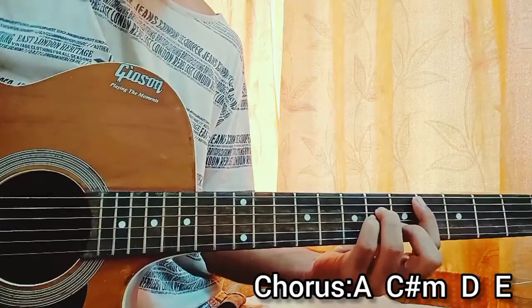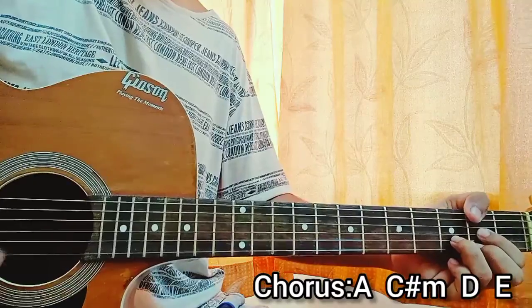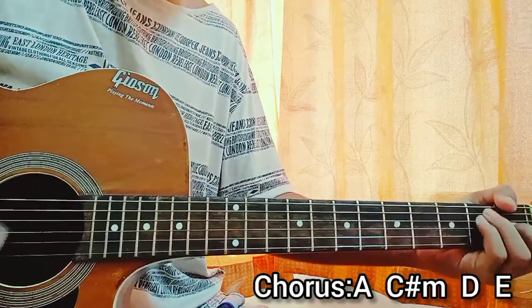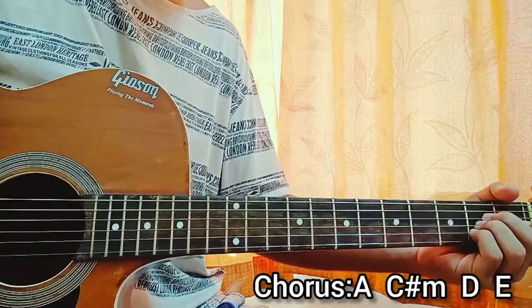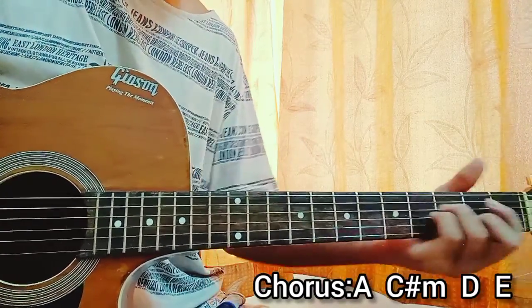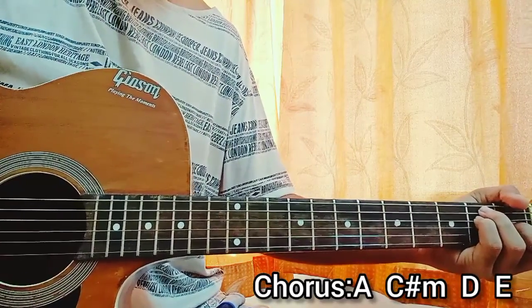Slowly. You see I'm not strumming hard — I'm going super slow. Otherwise, you can use a pick that's a little bit thin.